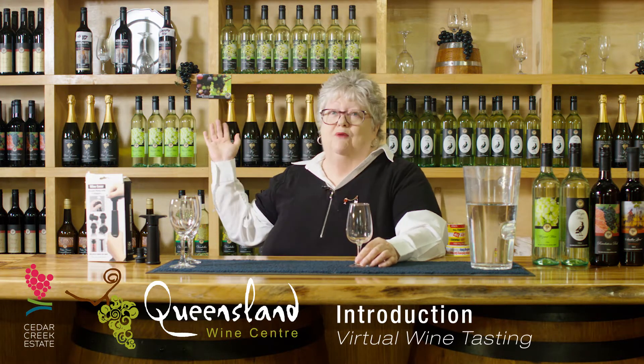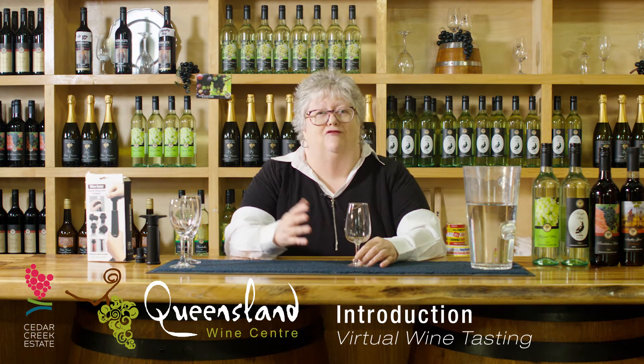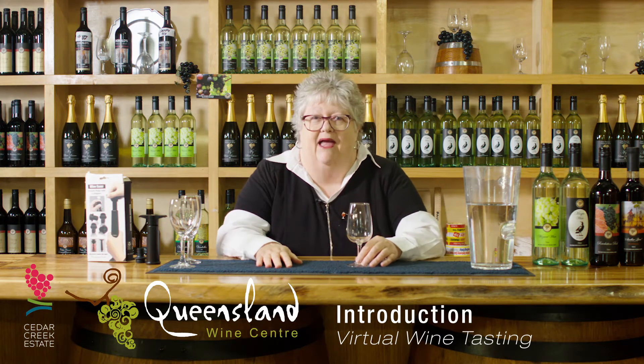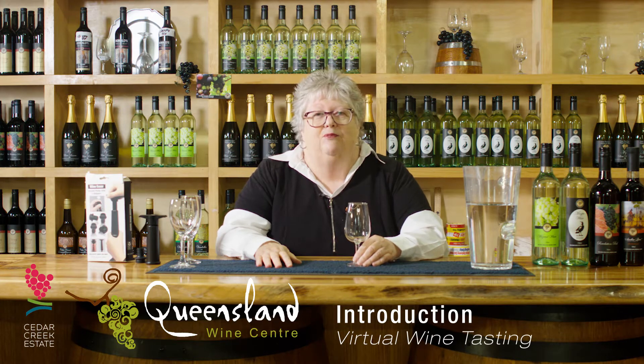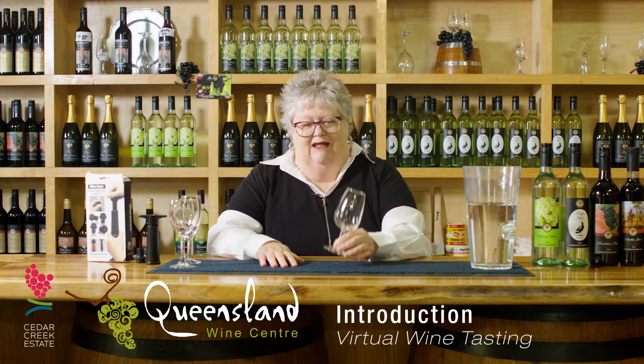Hi, welcome everyone to Cedar Creek Estate Vineyard and Winery's Cellar Door. This is the Queensland Wine Centre. My name is Judy and I'm going to be walking you through our virtual wine tasting. We're pretty excited about this venture online and we hope you're going to enjoy it as much as we are presenting it to you. So let's begin.